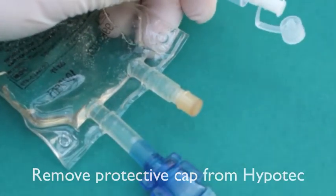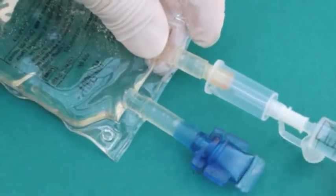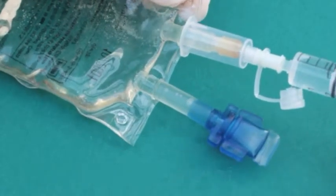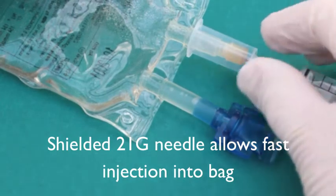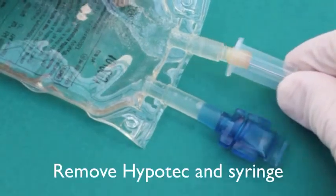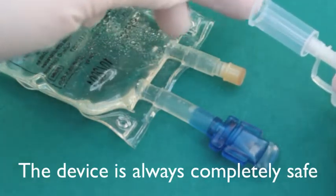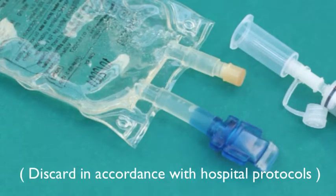Remove the protective cap on Hypertech and attach a luer or luer lock syringe. Hypertech is easily advanced onto the injection tail of the IV bag with little or no resistance, and the drug can now be rapidly injected into the bag. Hypertech is removed and importantly remains totally safe at all times through disposal.